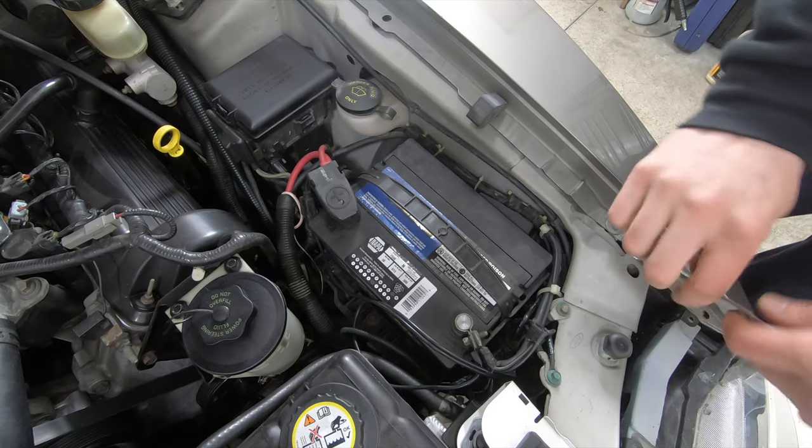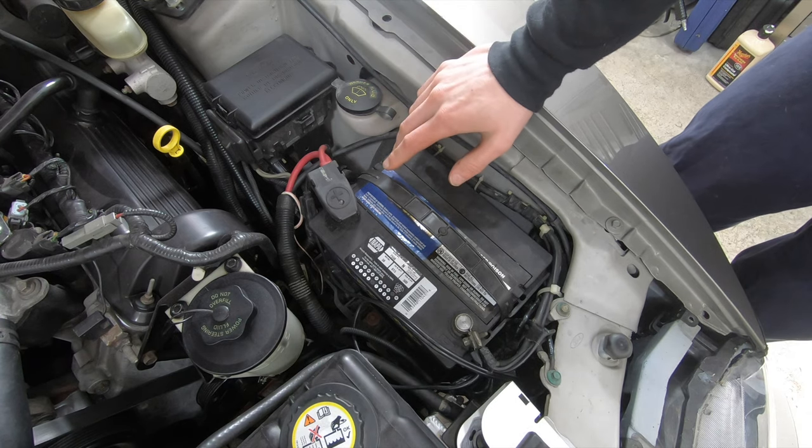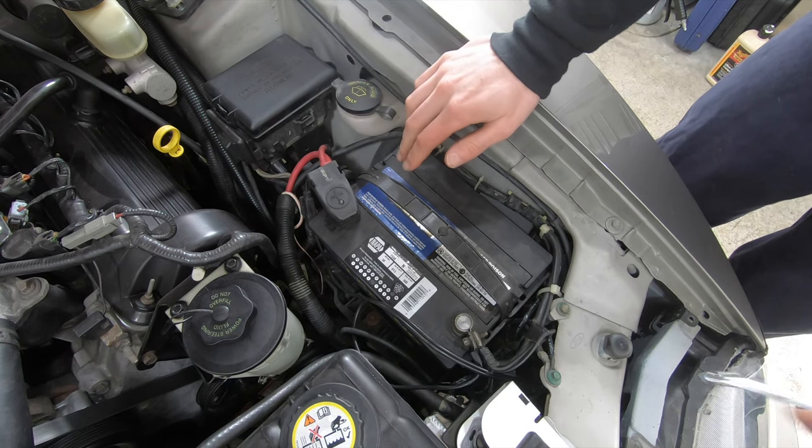I'm going to walk you guys through it. First things first — because we're going to be disconnecting the starter, you've got to disconnect the leads on the battery.